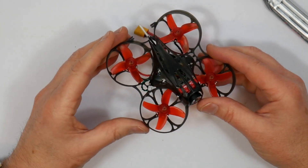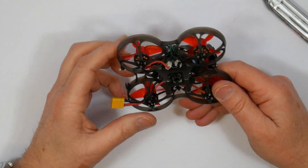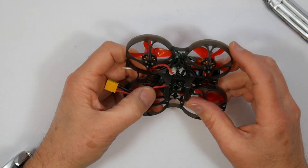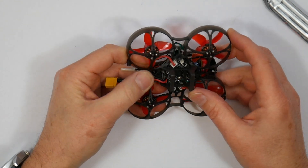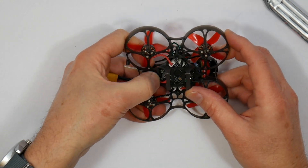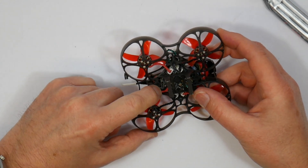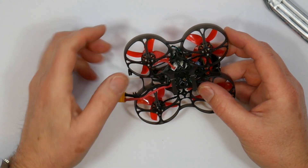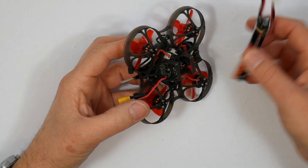But time will tell. One other thing to watch out for is these battery leads — it pushes the leads onto the edge of the USB connector, and if you're not careful it'll eventually cut through the wires. Just make sure they're pushed well out of the way when you put the battery in.